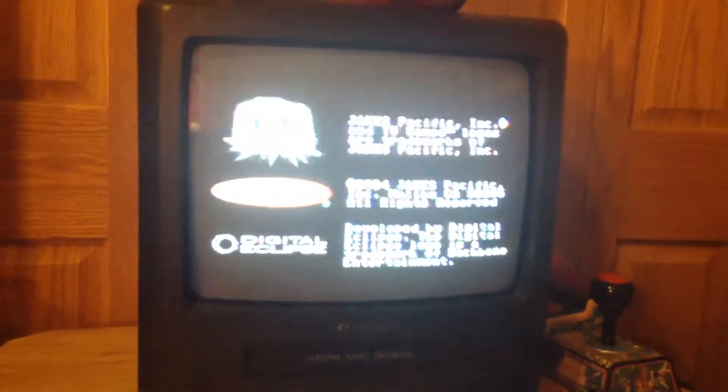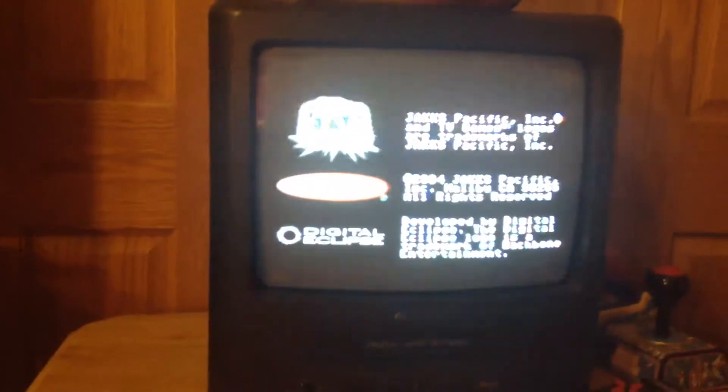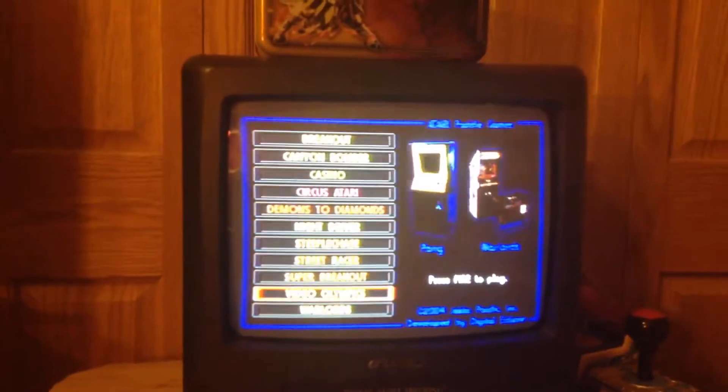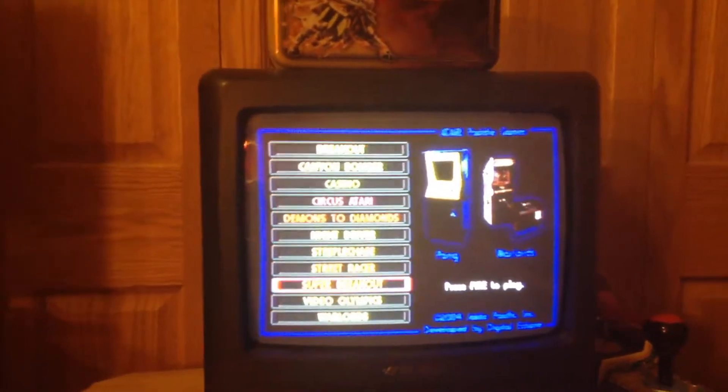Yeah, it's pretty hard. Next, we're gonna show Super Breakout.